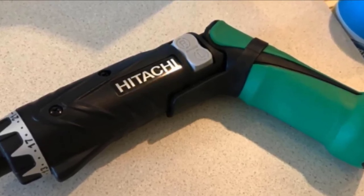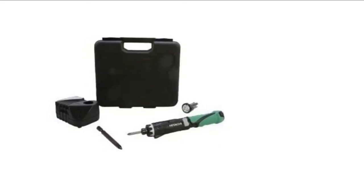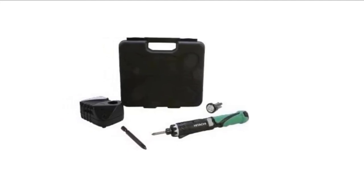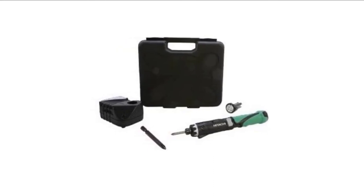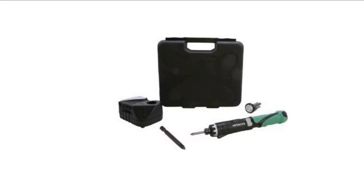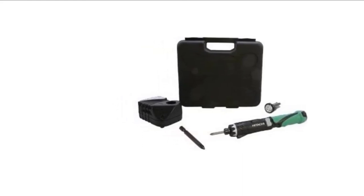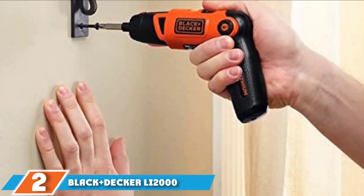The Hitachi DB3DL2 is not suitable for heavy wood construction involving persistent drilling or driving screws into fresh wood. It's lightweight, which may limit its potential. It could also benefit from one or two extra LED lights for working in darker areas. It uses a neodymium magnet to hold the bit in the driver, which can make it trickier to use. Overall, it compares very well to other 3.6-volt screwdrivers.